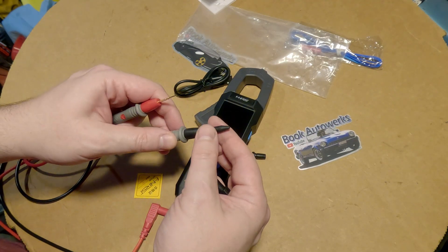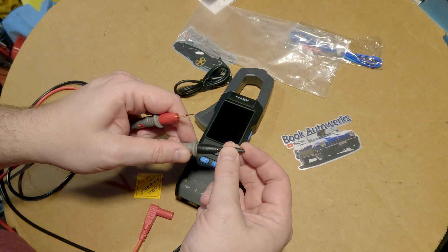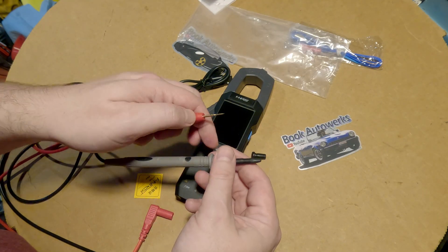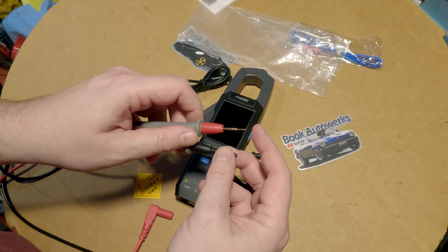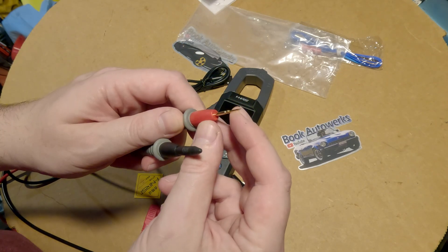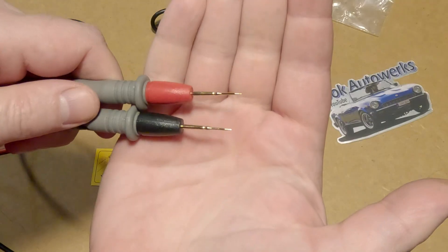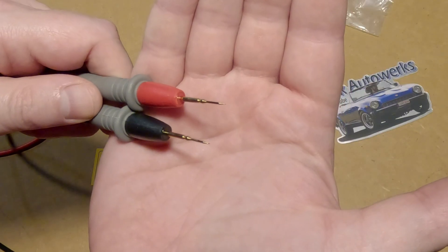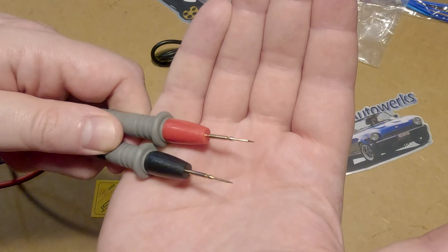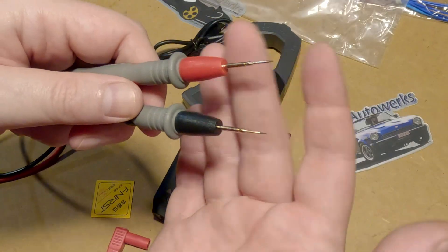I just tossed one and lost it. You definitely want to hang on to these protectors so you don't go poking through your bags or yourself, and to prevent damage to the tips. These little tips are really fine — they are super pointy. I hope you can see how fine those things are — that is really sharp. I really don't need them that sharp for automotive work, but I'll take it. I'll try not to damage them.